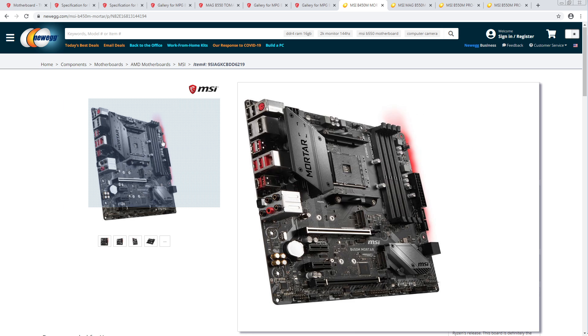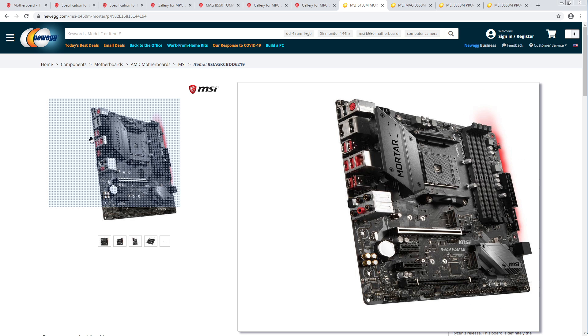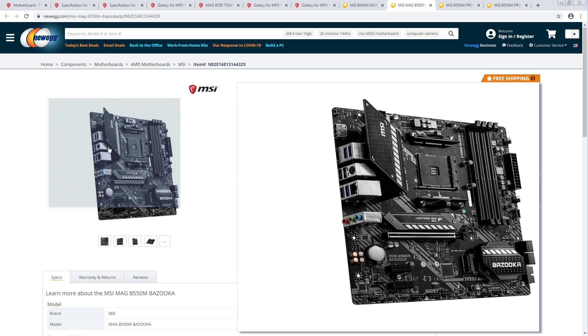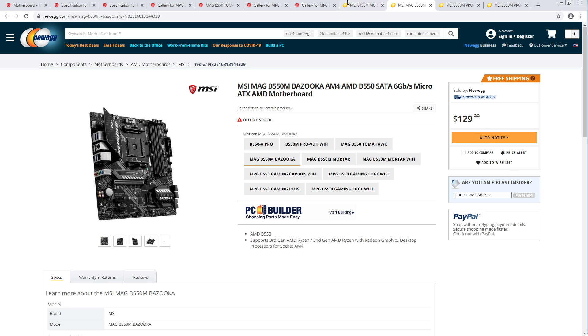This still has better rear IO than the new Mortar. The B450 has seven USB ports, while the B550M has six. In my book, that is better.